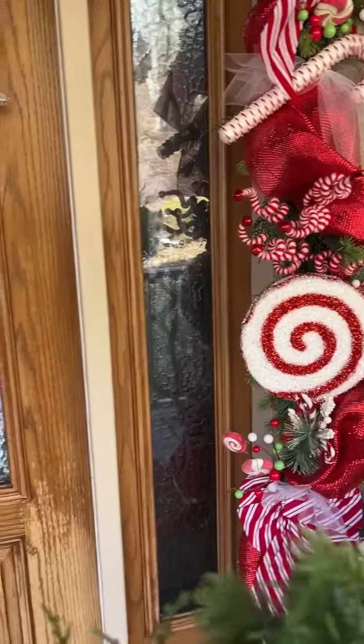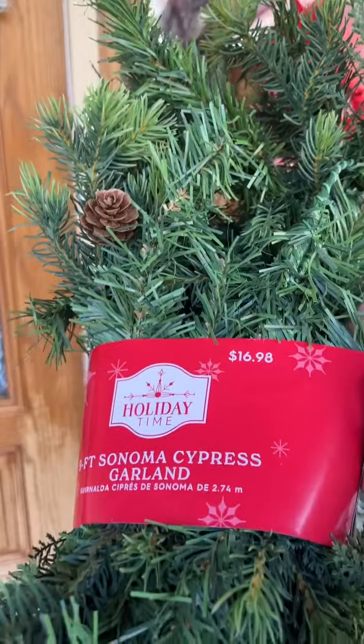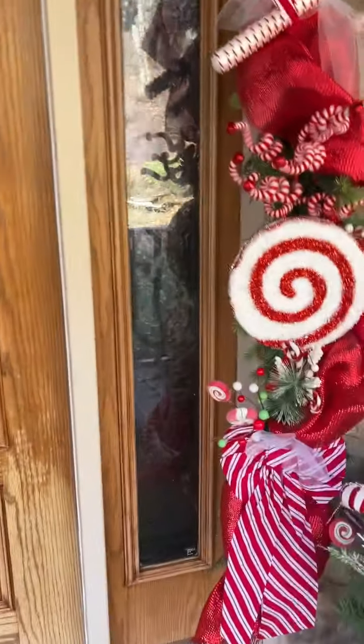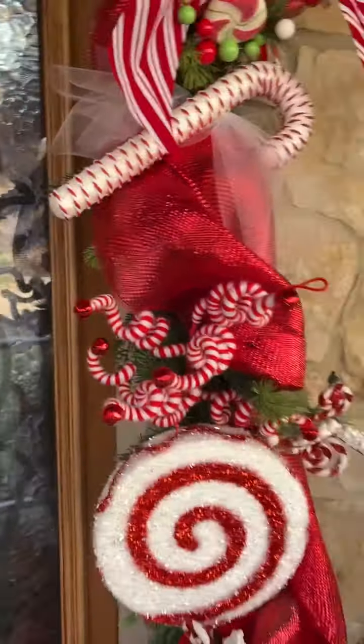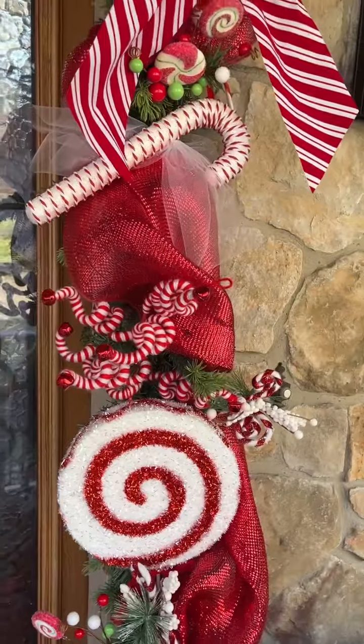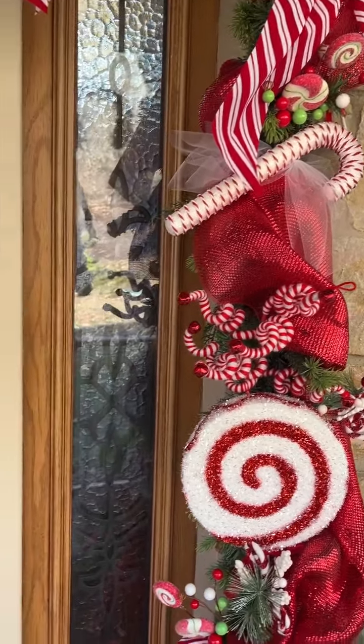So I showed you all the garland from Walmart. For my door, I used two of these. This red mesh ribbon is from Walmart — it's the very wide ribbon. It took me two rolls for around this door.